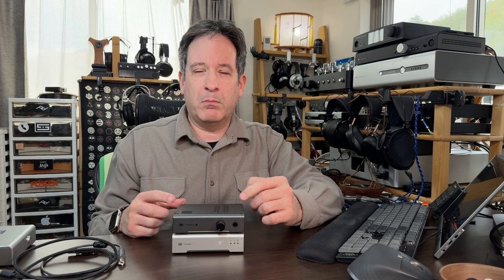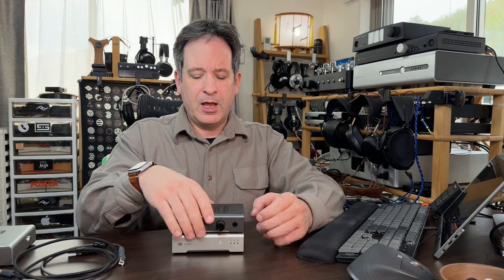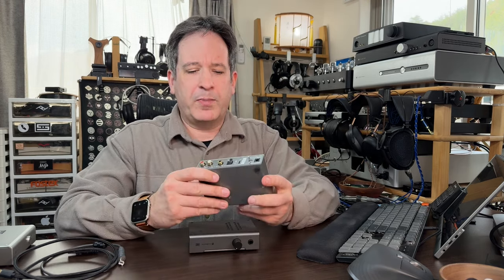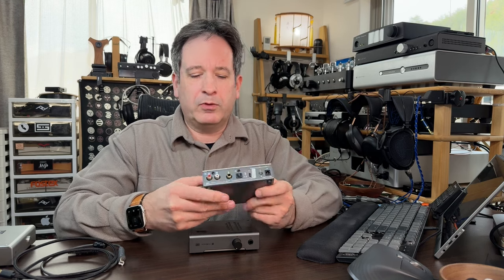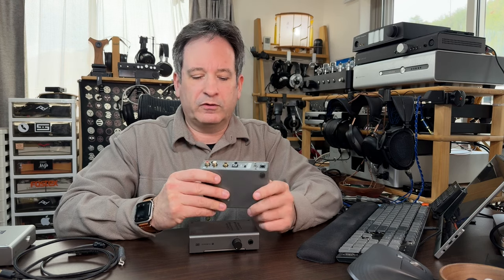We're going to start by hooking up the very basic Schiit Audio stack. This applies if you have the separate Magni headphone amp and Modi — say the Modi Multibit, which is what I have here. This doesn't apply if you already have a Magni with a built-in DAC, because that only requires USB and plugging in headphones. With the Modi Multibit, if we flip it around to the back, we have the power in. Before you hook up the audio outputs, leave that power switch off so you don't get any funny noises going through your system.